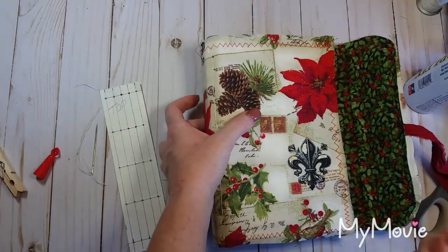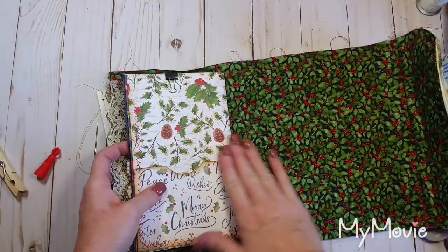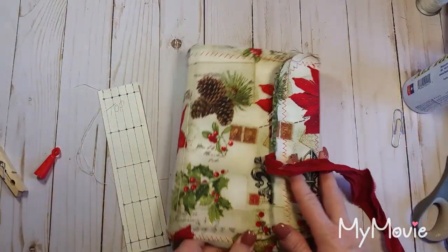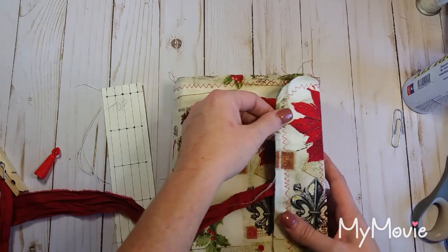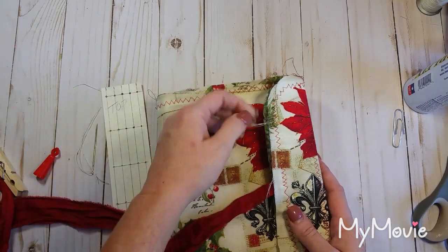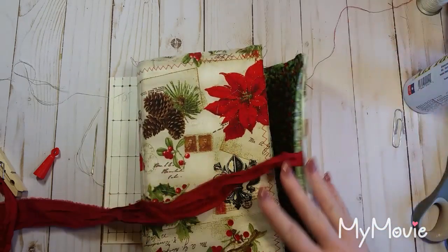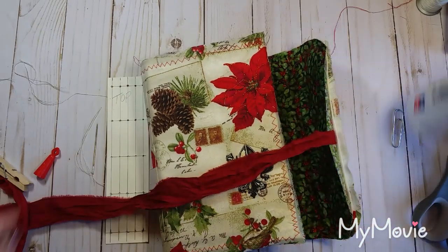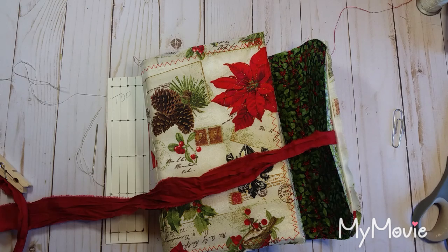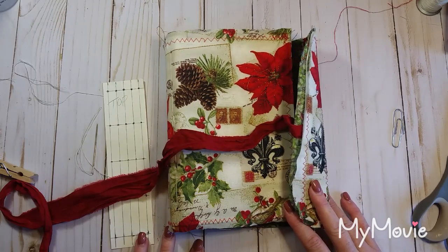You're just going to do that again for your next four — or however many — signatures, just like I just did. Get them all sewn in there. Then in the next video I'm going to show you how I do the trim on the spine and decorate this up just a little bit. I hope that was helpful! If you have any questions please feel free to ask. I do read every single comment you guys leave and I try to make sure I answer questions. I don't have any secrets — every bit of my knowledge that I've learned is free for the taking. Have fun with this, guys! See you in the next video, bye-bye.